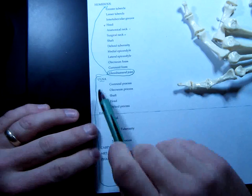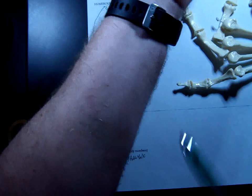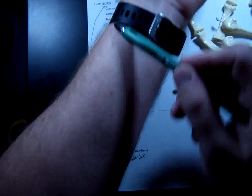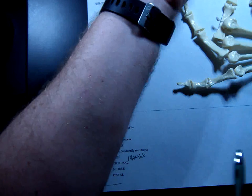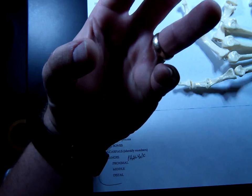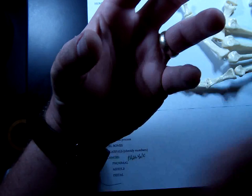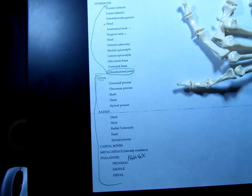The first bone we're going to start with today is the ulna. There are two bones in your forearm. The one on your thumb side is known as the radius and the one on your pinky side is your ulna. The easiest way to remember this is that your thumb has a bigger radius from the center than your pinky would. So radius is the thumb side. You can also think ulna, pinky — it points UP.